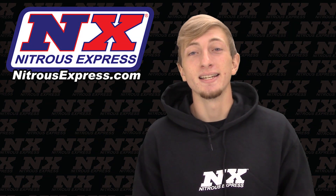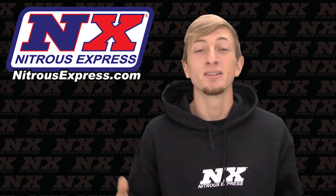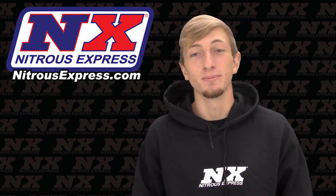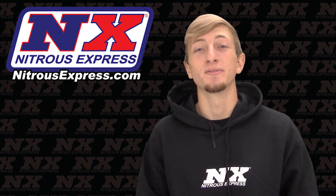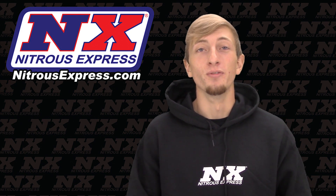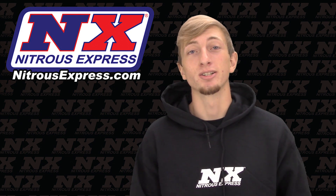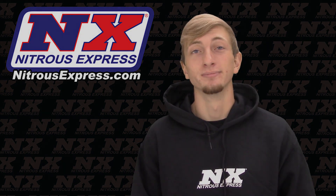Get a Maximizer EZ today, install it in less than a minute, and outrun the competition tonight. For more information on the Maximizer EZ progressive controller, you can contact us via Facebook, Twitter, Instagram, or just give us a call at 1-888-GO-FAST-1. Be sure to like and subscribe and check out our other great products on nitrousexpress.com. We'll see you next time.